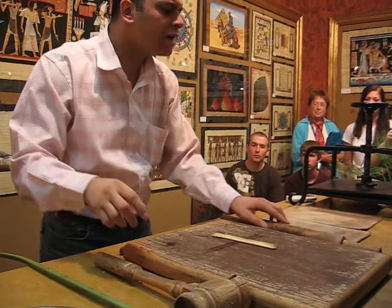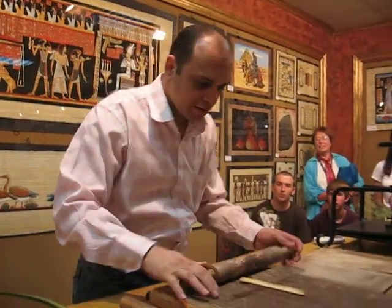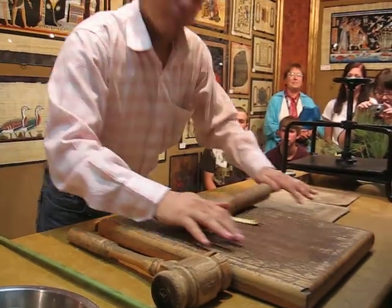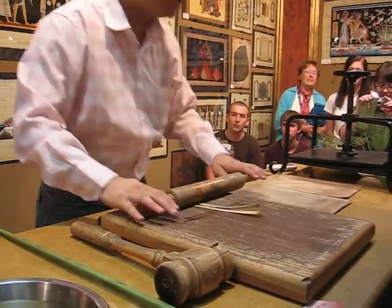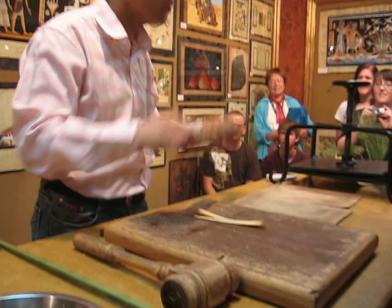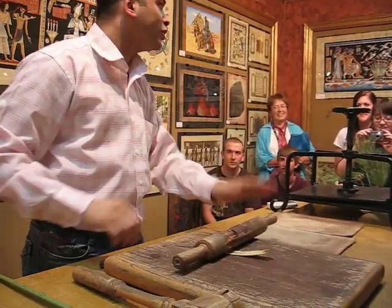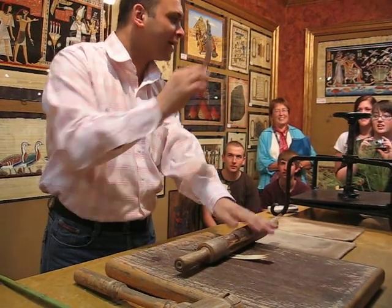And now we use something like the most famous machine in the world. Is it famous in your country? Yes. Not used for something different in your house? It's an international machine — don't worry. It's called the husband machine! But you're very lucky you're not Egyptian — the woman uses something like this sometimes.